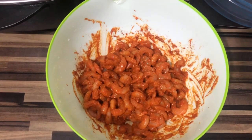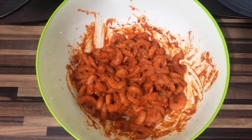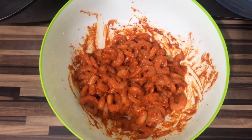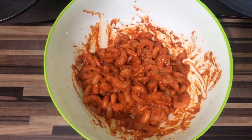This is the prawns — it's basically king prawn. I defrosted it and basically marinated it. Now I'm gonna cut the onions, garlic, and all that stuff and start cooking it.